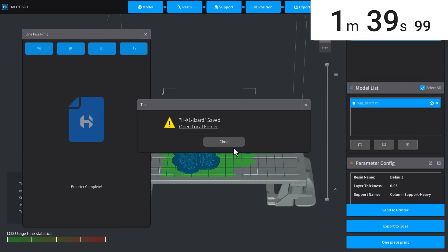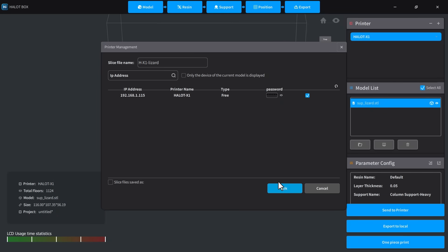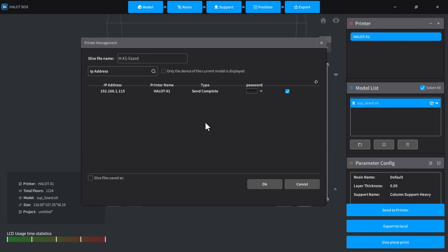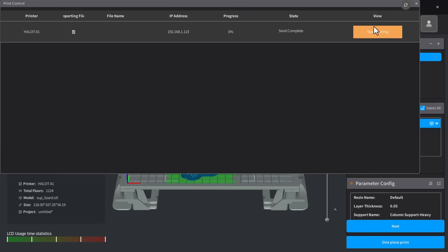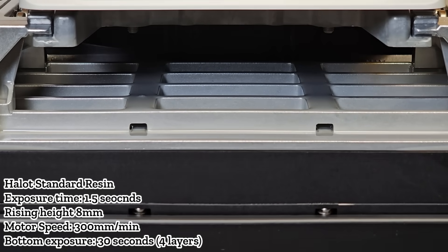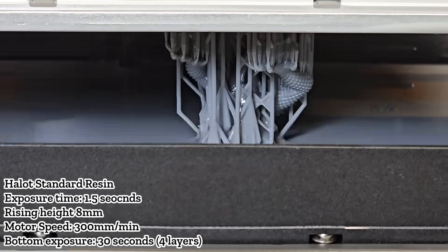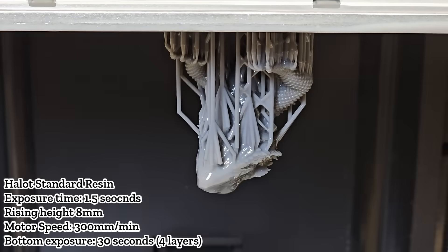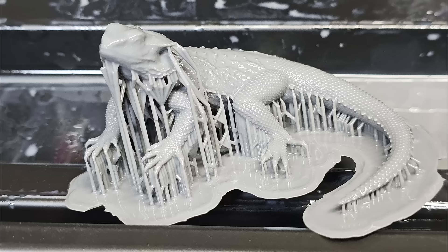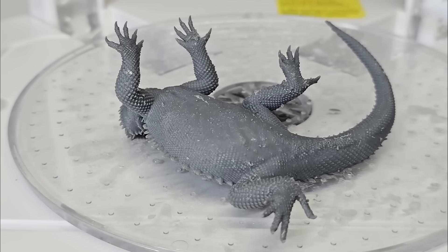Next, I printed a lizard model, a standard test I use with all resin printers. Since it's larger, about 40% of the LED zones were activated. Slicing, supporting, and exporting took around 1 minute and 40 seconds. The ghost printer icon was now gone, so I sent the file over the network. Because the file was larger than the Rook, uploading took nearly a minute. Again, I had to go back to the main screen to manually start the print via the printer manager.